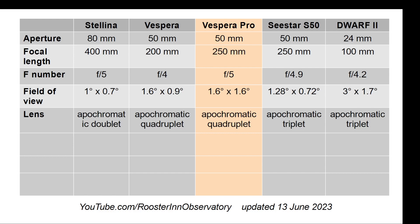At 1.6 degrees, the Vespera Pro uses a square sensor — the only one among the five instruments to do so, at 1.6 by 1.6 degrees, giving it a fairly decent field of view. It is an apochromatic quadruplet, much like the Vespera, up from Stellina which is a doublet, and from the C-Star and Dwarf, both of which are triplets.